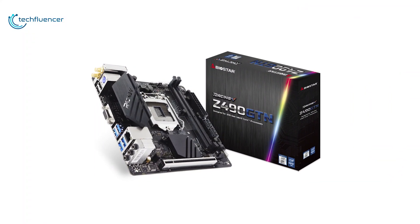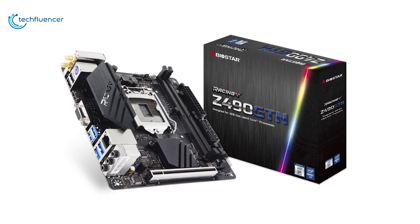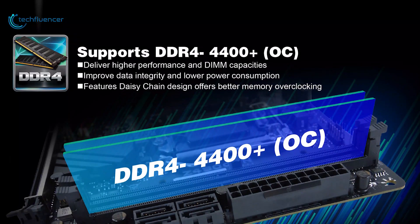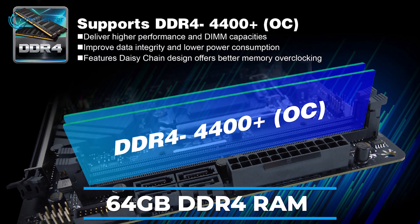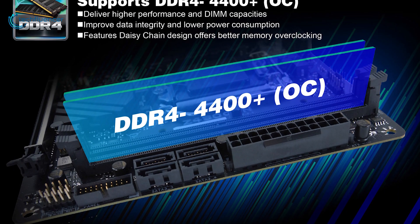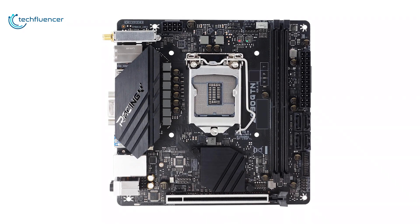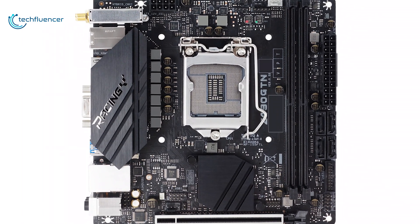Starting at number 5, we have the Biostar Racing Z490 GTN. Packed with full features to take your new gaming PC build to the next level at an affordable price. Featuring a Mini-ITX form factor, it supports up to 64GB of DDR4 RAM and has a single PCIe 3.0 slot along with a single M.2 slot that is featured on the back of the motherboard. For cooling, these Racing Series motherboards have two heatsinks — one for the PCH and one for the VRMs — that acts as a front-panel I/O cover.